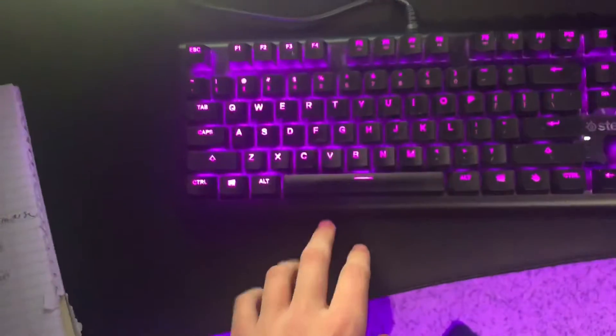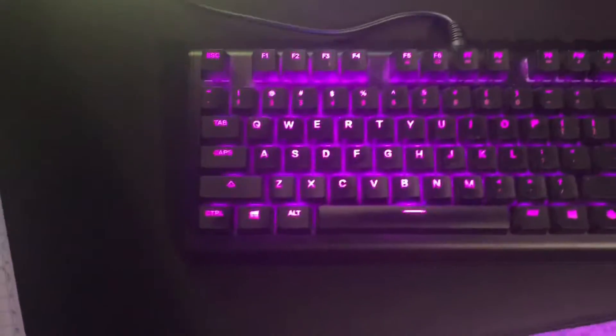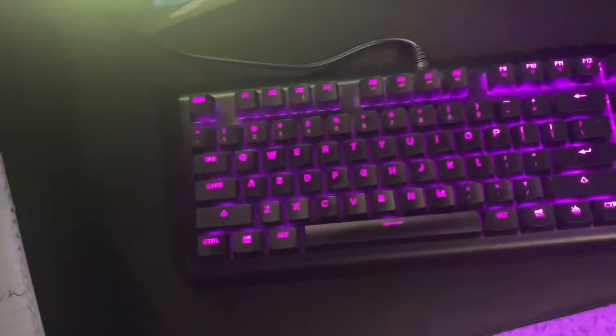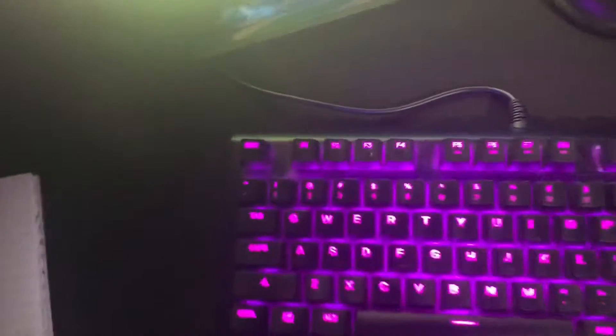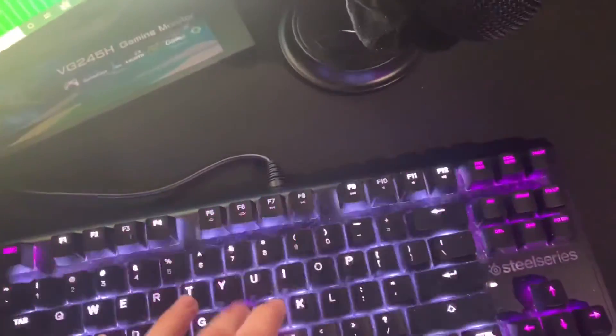Over here we've got my keyboard. It's probably in my opinion one of the best keyboards from SteelSeries — maybe not in general, but from SteelSeries it's the SteelSeries Apex M750 TKL. Very nice keyboard, highly recommend. You can change the settings and color to whatever you want.